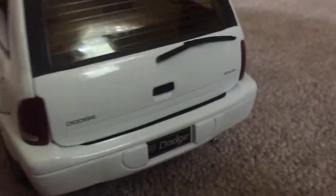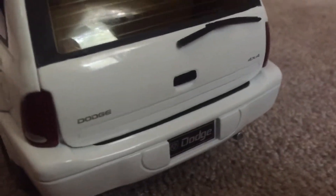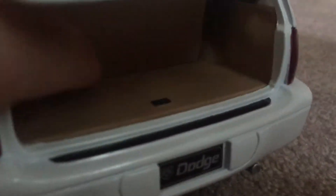Center caps, fuel cap, and the plate on the back — Dodge 4x4 and then a Dodge license plate. Opening the trunk, you have actually a decent amount of room, and then the third row is back there too.